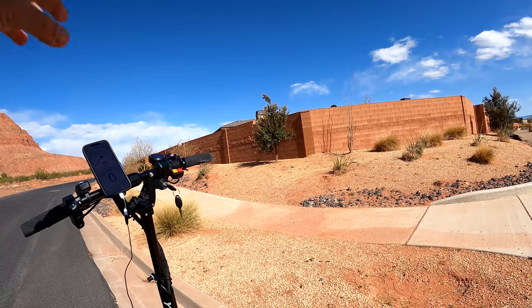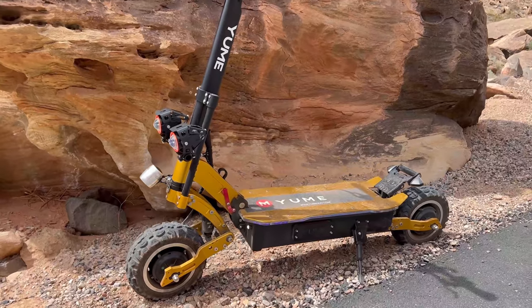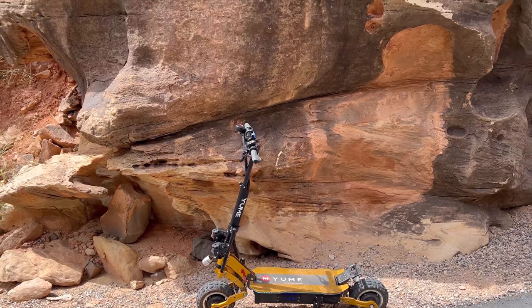It's time to see how long it takes the X11 to reach 20 miles per hour — the acceleration test. It is one of the heavier scooters out there at 110 pounds, but it does have a 330-pound carrying capacity, so it can carry a lot of weight.